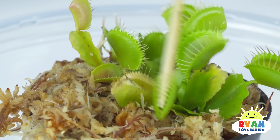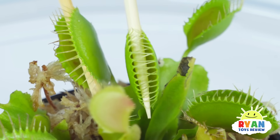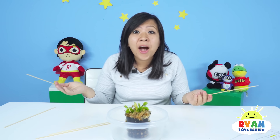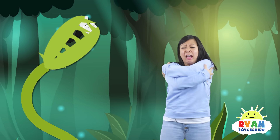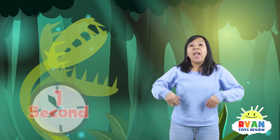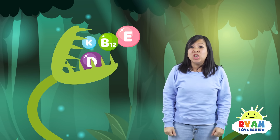Oh no! It closed shut! Look, it can't get out! Wow, that's so cool! That was fast and crazy! That was so interesting and crazy, right? Once the Venus Flytrap closes tight, the insects can't get out because the hairs on the Venus Flytrap lock in place. That makes the perfect trap.